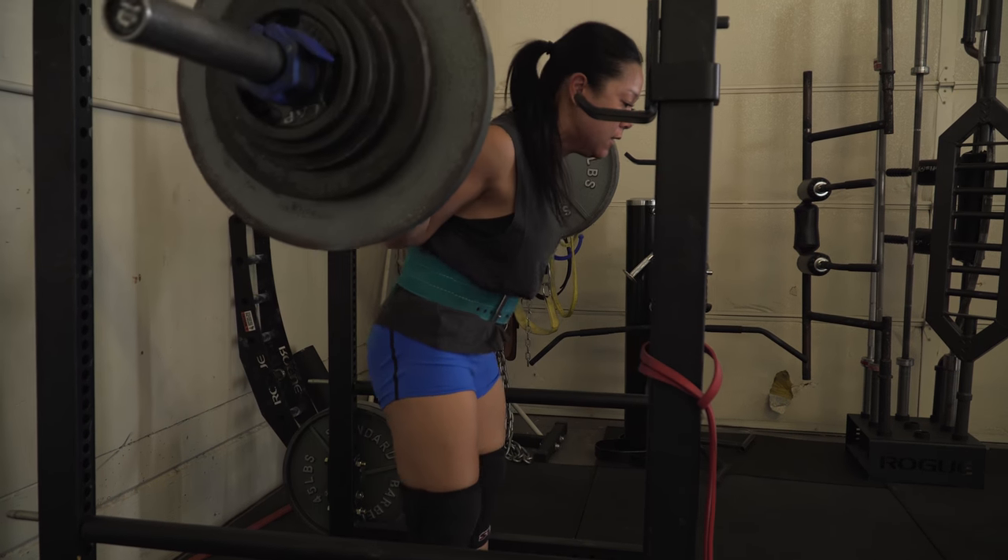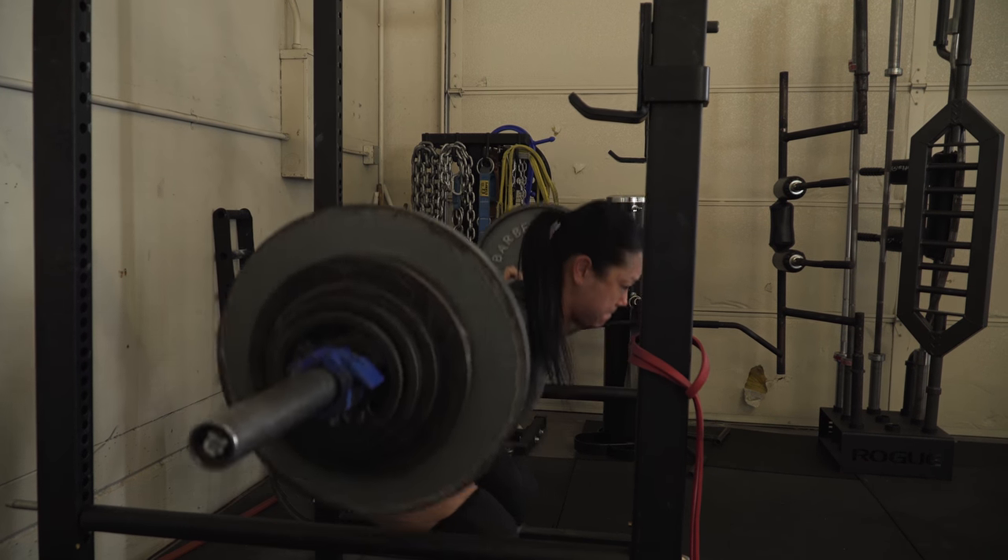That hinging is going to load up our posterior chain — our glutes, hamstrings, and low back — which will allow us to be stronger. If you can use your quads, glutes, hamstrings, and low back together, you're going to be stronger than if you just use your quads alone or just your low back like a stiff-leg deadlift. So using more muscle will help. If we hinge at our hips and push into our knees simultaneously, we'll use all those muscles — but there will be a slight torso angle.